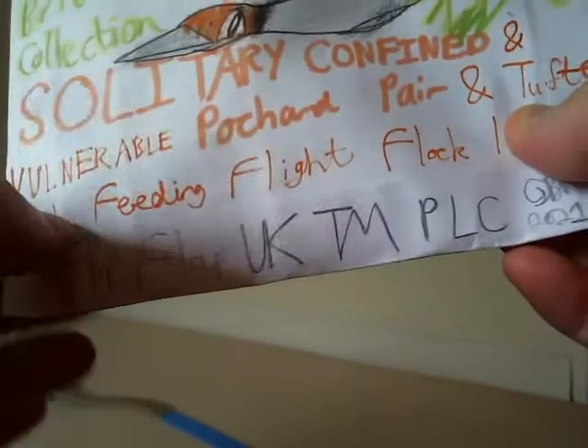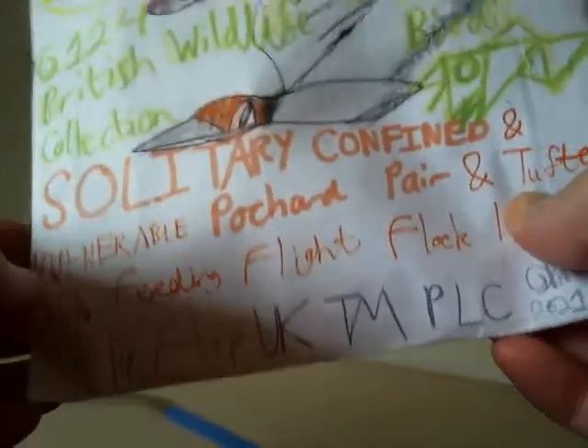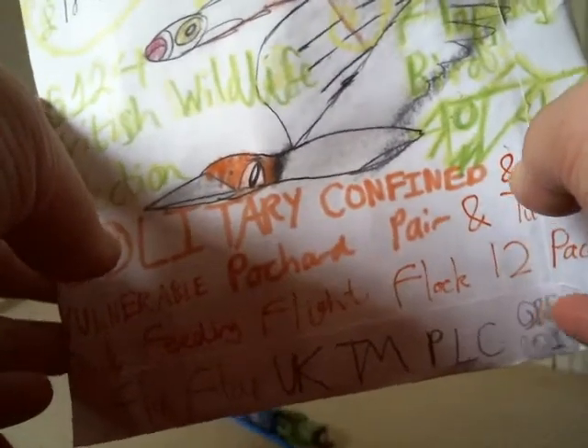Very sad news though — we're going to take a look at this very first product I'm going to show you in this video. This one is called the Fifth Love Origami Flapping Birds British Wildlife Collection, Solitary Confined. That word 'solitary confinement' — that's more likely something you'd find in a prison!